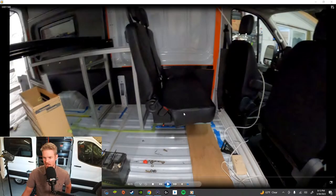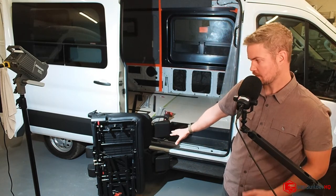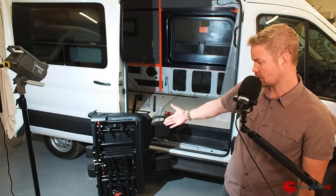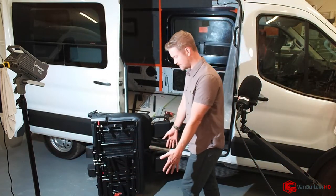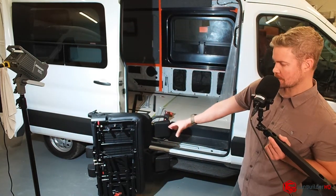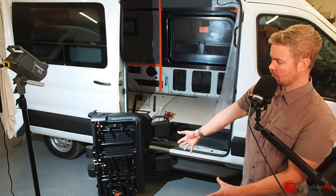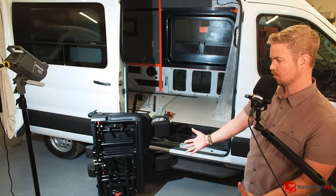So we have our seat, and what's really cool about it is it does what it says — it's a flip and fold seat. In this image you can see the seat is opened up and folded down. And over here behind me, the seat is folded up. So when the seat's folded up, it's out of your way. You can walk past the seat, get to the bed, and you have a lot more room and access in the van.